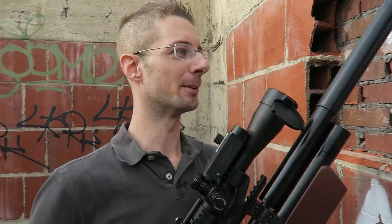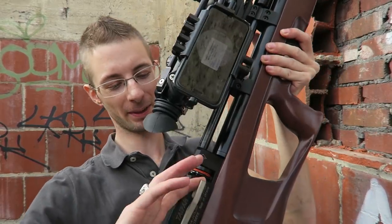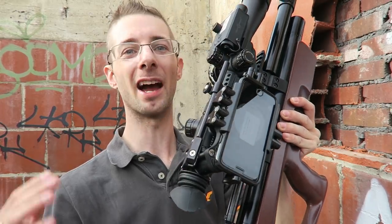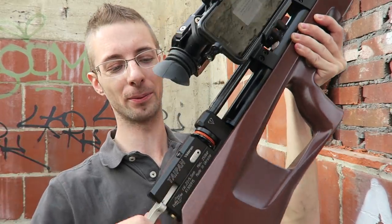I was just thinking to myself — I don't remember if I loaded a pellet. But it doesn't matter with this gun because it has an anti-double-load mechanism. Someone asked me to show how it worked or explain how it works — I honestly don't know how it works, but it works.